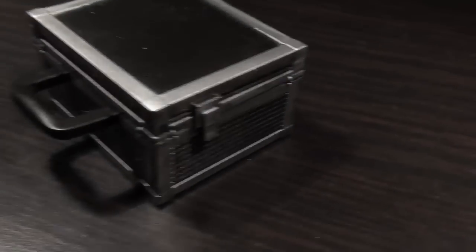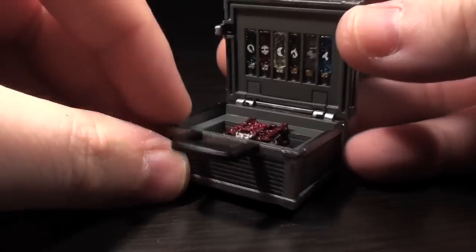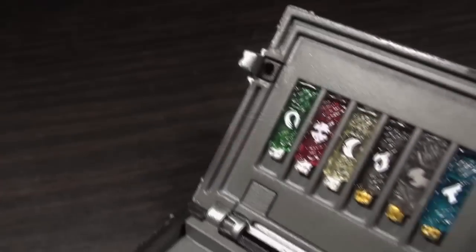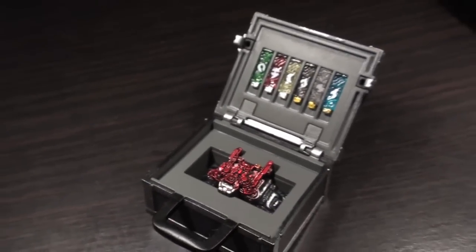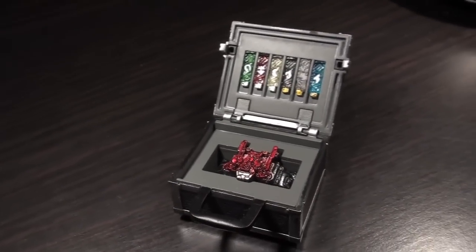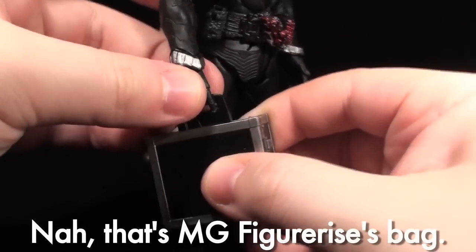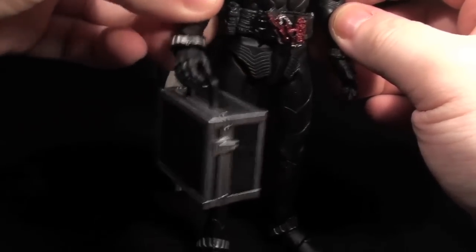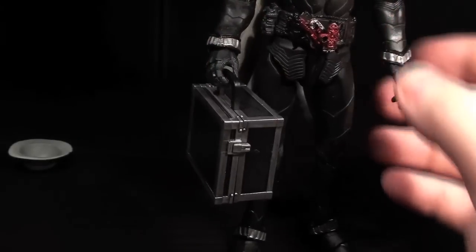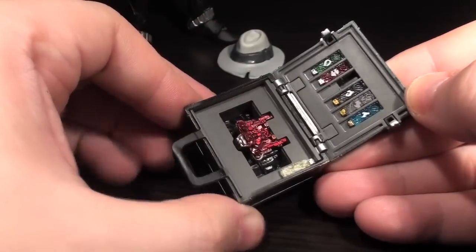The briefcase that led to the birth of Kamen Rider Double is included here. In an uncharacteristically un-Bandai maneuver, it comes filled with a storage Double Driver and six Gaia Memories! I really thought I'd have to provide the memories from my other SIC Double dudes. The only problems I have with it are that it's kind of difficult for Skull to carry, and it's a bit easy for memories to just fall out while opening it up, which would make for some awkward lack of tension in a climactic action scene.